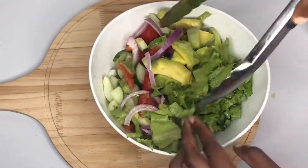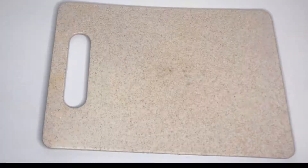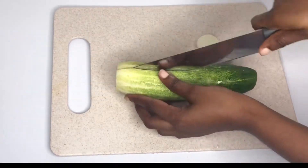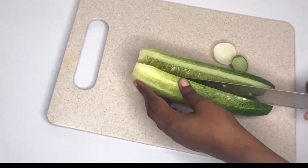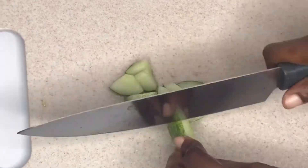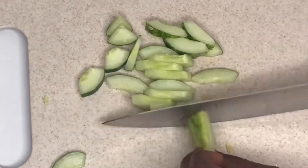Hi lovely people, let me share this simple but delicious salad I made last time. To start with, I'll go ahead and cut my cucumber open — I first cut it in half, then I deseed it, removing all the seeds, then slice it into smaller chunks.